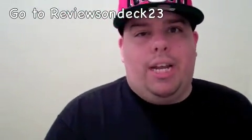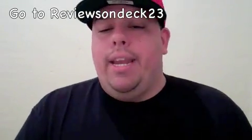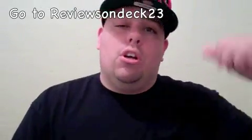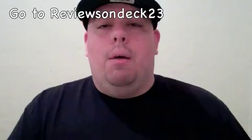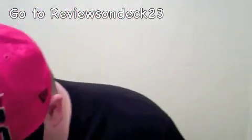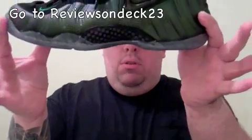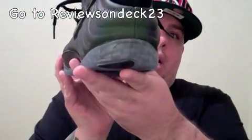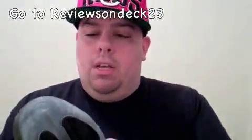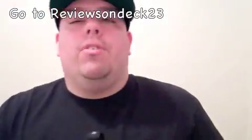I got the Air Foamposite Pro. If you're checking out this video on my channel Sanchisel23, go ahead and subscribe. If you haven't checked out Reviews on Deck 23, go ahead and click the link to check out that channel. So let's get into it — the Foamposite Pro, the Pine colorway. It's a really dark-looking shoe, and the green on the swoosh check is like a Celtic green.